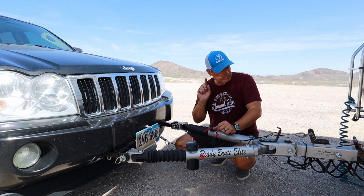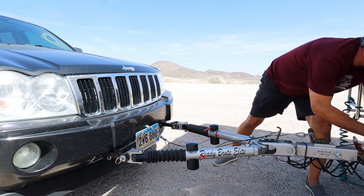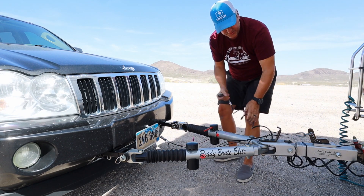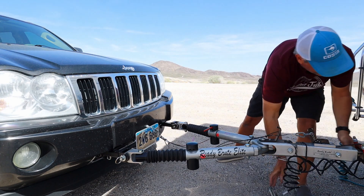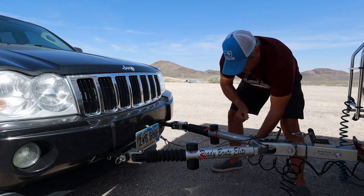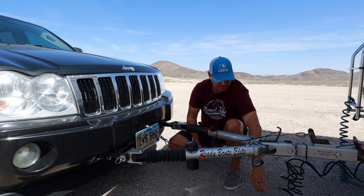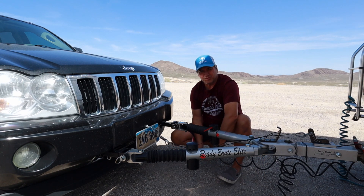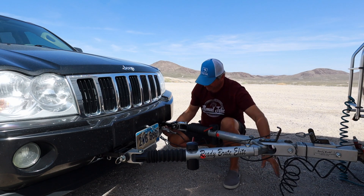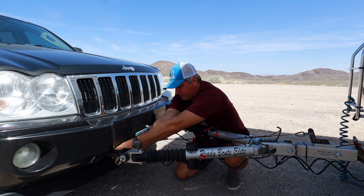The only thing left now are the safety cables. I have coiled safety cables — one on each side — and the safety cables get connected to the base plate connectors on each side. They're coiled so they're a bit spring-loaded.